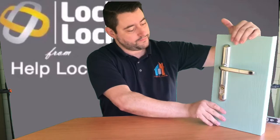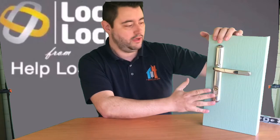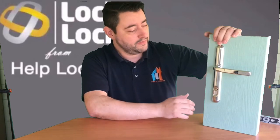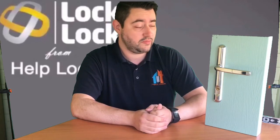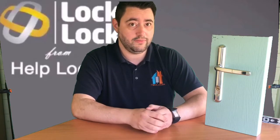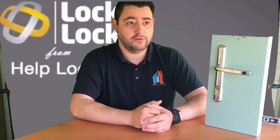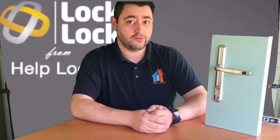This is quite possibly my favourite lock. This particular one is fitted over an 18mm cylinder. It is sold secure — it's the only handle on the sold secure list. It is a British standard two star, but that's because two star is the highest rating you can give a handle. From the accreditation point of view, it stands out because it's the only handle on the sold secure list.